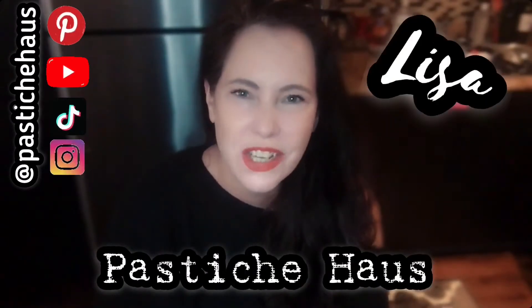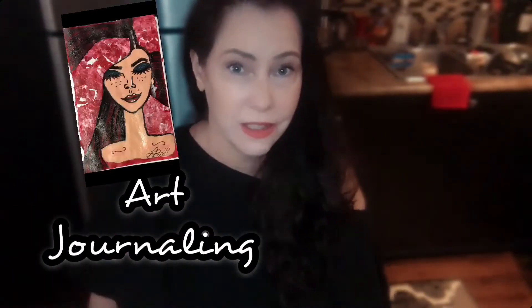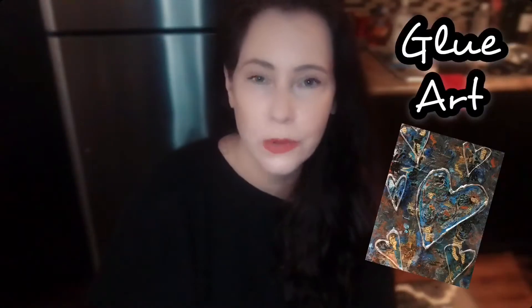Hey guys, welcome to Pastiche House, it's Lisa here. So for this week's video I decided to try something a little different — it's something I've never done before, and that is incorporating my two favorite art passions together. Passion number one would be art journaling, passion number two would be glue art, not necessarily in that order.